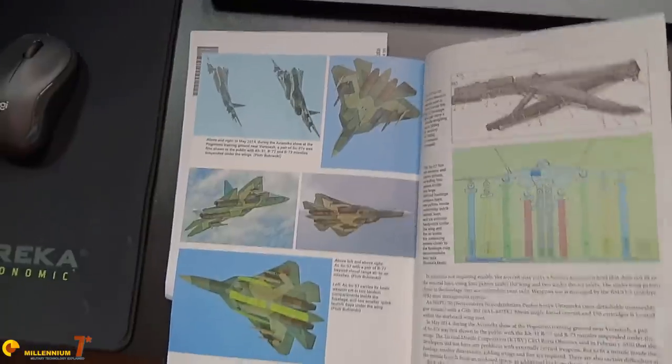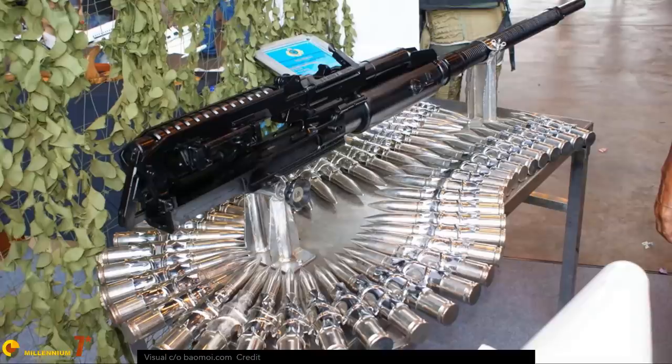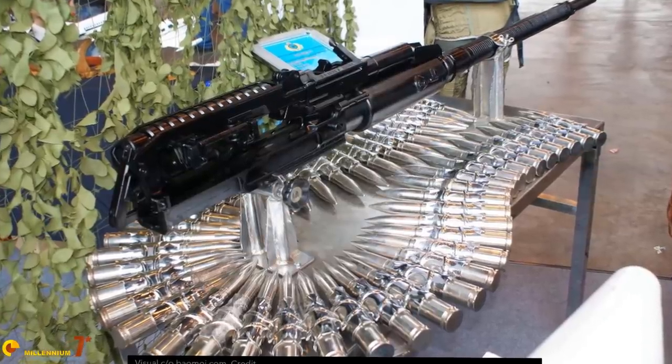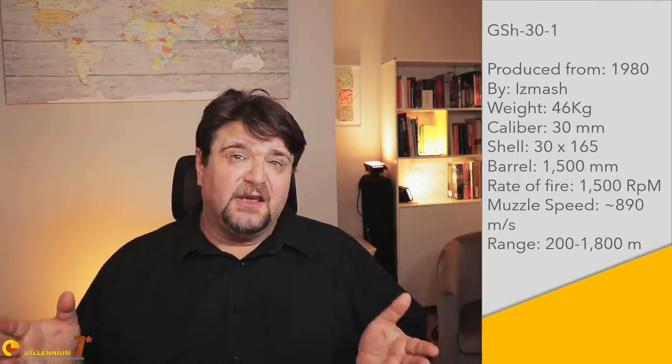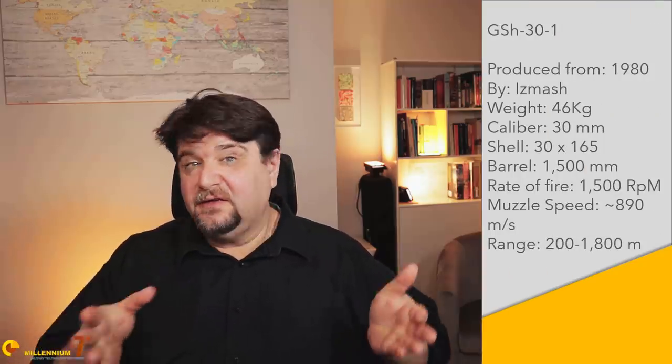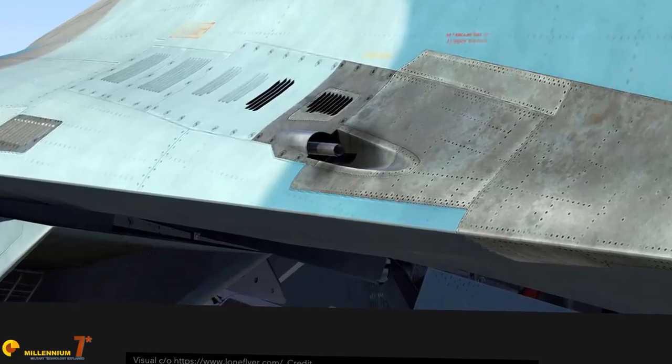The Su-57 features a cannon. It uses the MMPU 50 mount containing the classic GSh-301 single-barrel 30 mm cannon. It has a relatively modest 150 rounds available and is located at the root of the right wing. All considered, it is a pretty traditional installation.